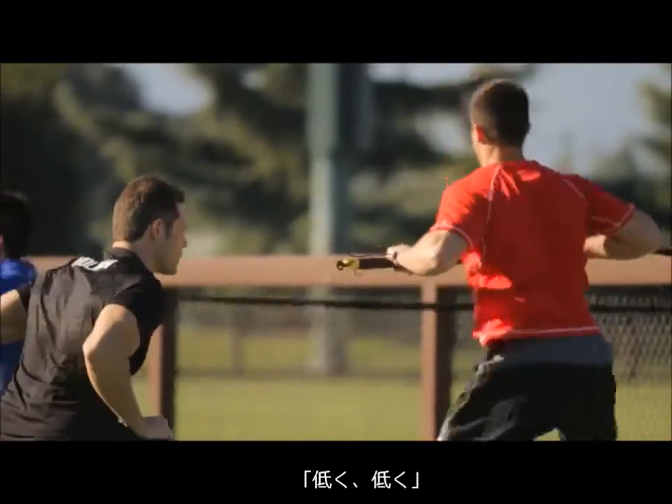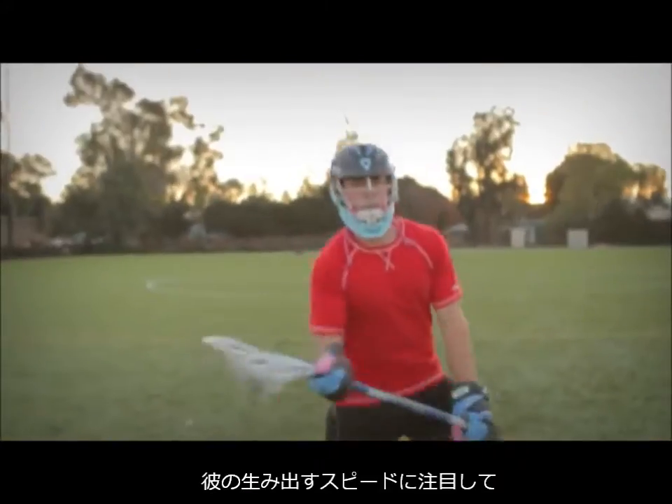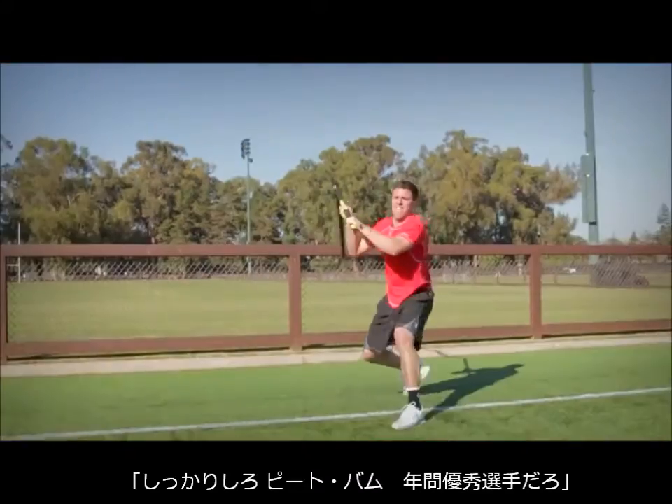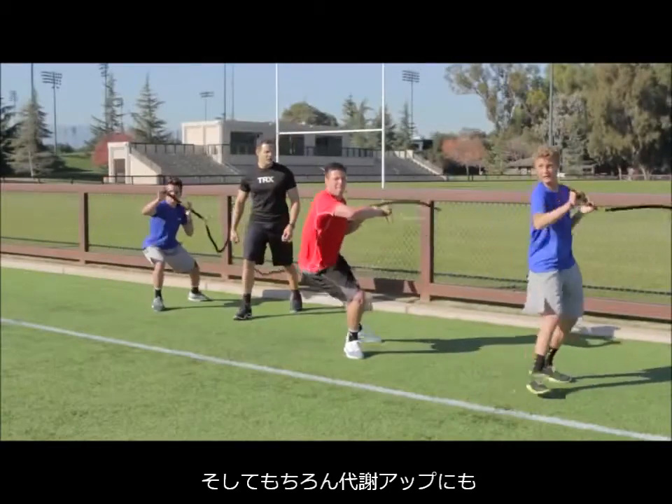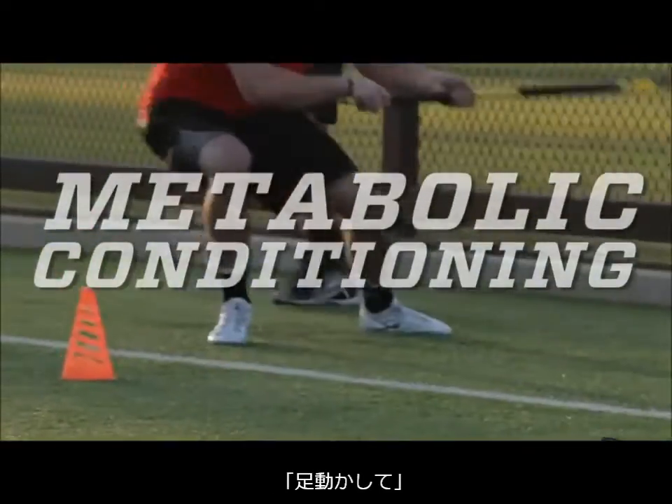Stay low, stay low. Look at the velocity that Pete creates. Come on Pete — player of the year. And of course it's about metabolic conditioning. We're going to get the feet moving underneath you.